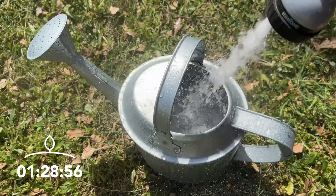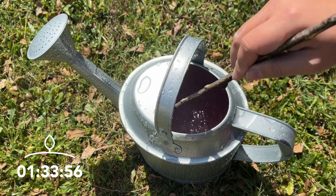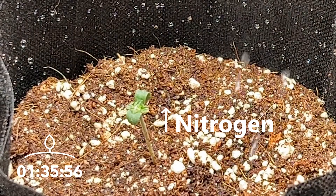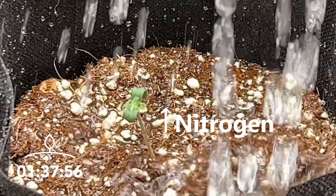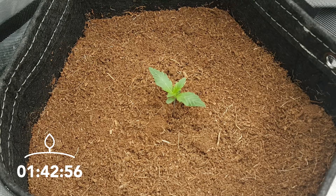Nitrogen is the most important nutrient the plant needs at this point, as this nutrient is required for stem and leaf growth. Almost all basic fertilizers are high in nitrogen, so you should have no problems finding a grow fertilizer anywhere.